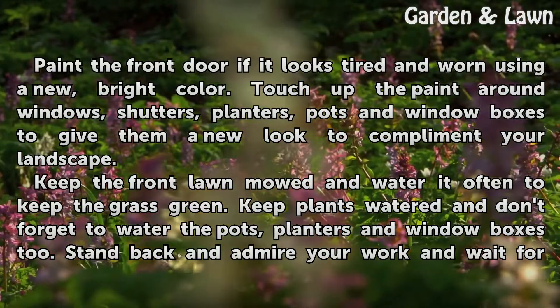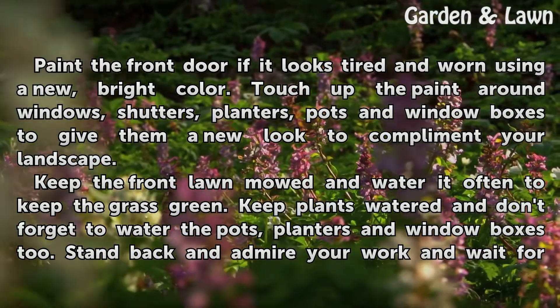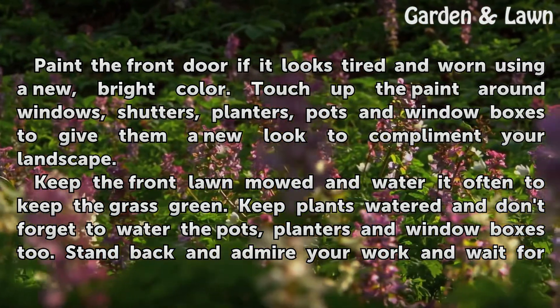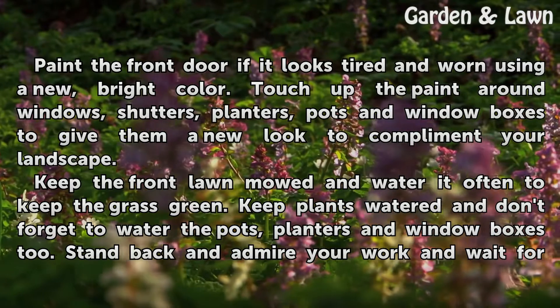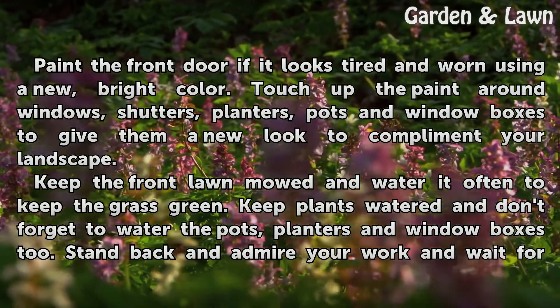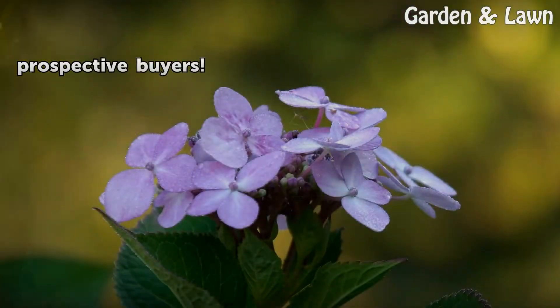Paint the front door if it looks tired and worn using a new, bright color. Touch up the paint around windows, shutters, planters, pots and window boxes to give them a new look to complement your landscape. Keep the front lawn mowed and water it often to keep the grass green. Keep plants watered and don't forget to water the pots, planters and window boxes too. Stand back and admire your work and wait for prospective buyers.